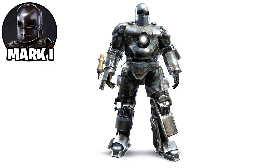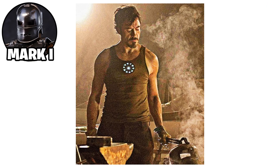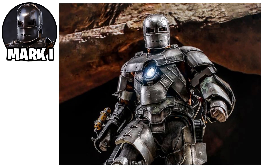The Iron Man Mark I suit was the first powered armor created by Tony Stark. Built in a cave under life-threatening circumstances, it was constructed using limited resources while he was held captive by the Ten Rings terrorist group in Afghanistan. The suit's primary purpose was to help Stark escape captivity. It was made from salvaged missile parts and scrap metal.